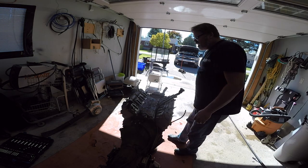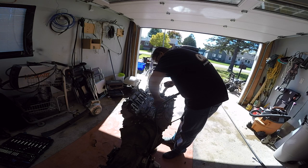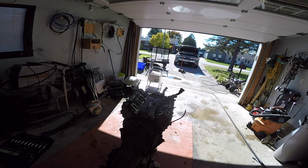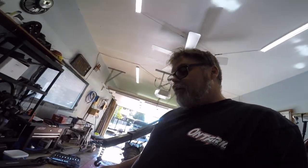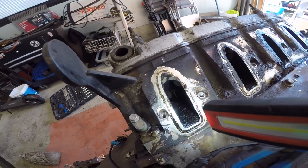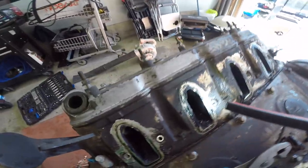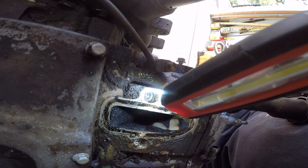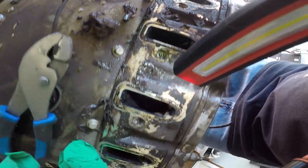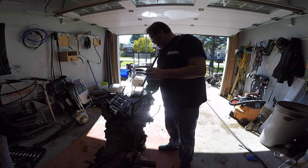Now we're down to just the heads. They're pretty dirty - little carbon build up. Gotta watch out we don't get anything in the valve section. This engine could really do with some port work. She's pretty dirty - we said the engine looked clean but it's actually not. The intake runners are pretty dirty. There's definitely some carbon buildup, and there's a little bit of water sitting on the valves - the intake was leaking. We'll stick some rags in here and clean all these head parts off.